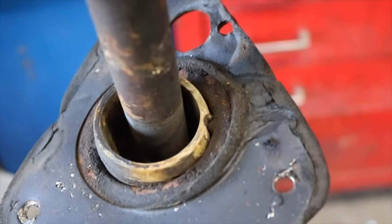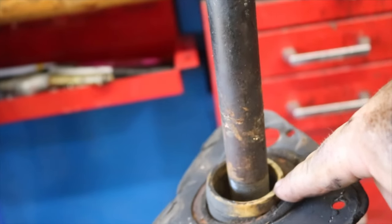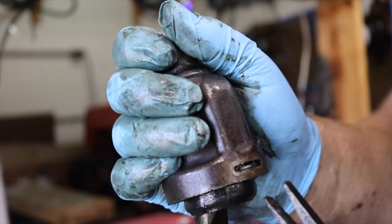The problem with the steering coupler on this Vega is that the boot was ripped, and it was slinging grease all over the exhaust system. Your steering column is totally normal if it looks like this if you have non-power steering. Nothing is supporting the steering shaft other than this white plastic bushing.